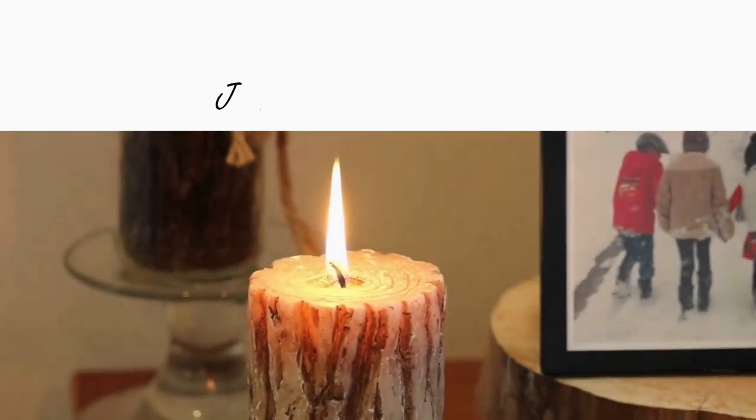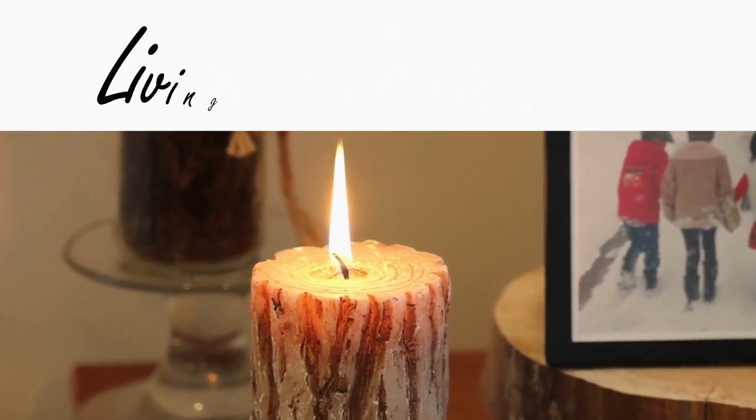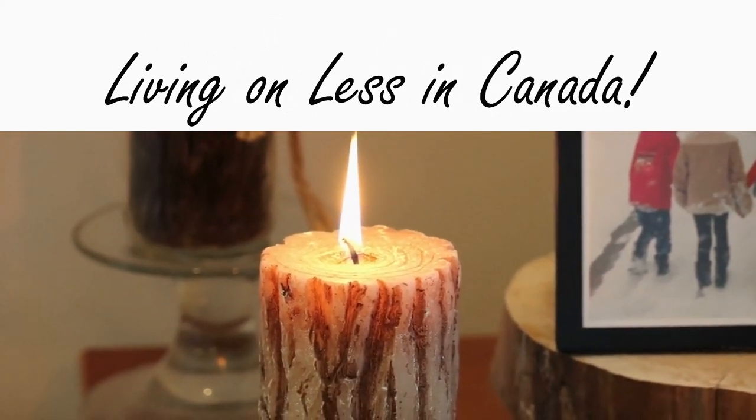Or maybe you want to preserve it to give away as an extra special gift for family and friends. Before I get started, make sure you stay tuned to the end of the video because I'm going to be sharing with you some delicious and unique ways you can use apple butter, more than just spreading on your toast, that you're going to be blown away by. So stay tuned for that until the very end.